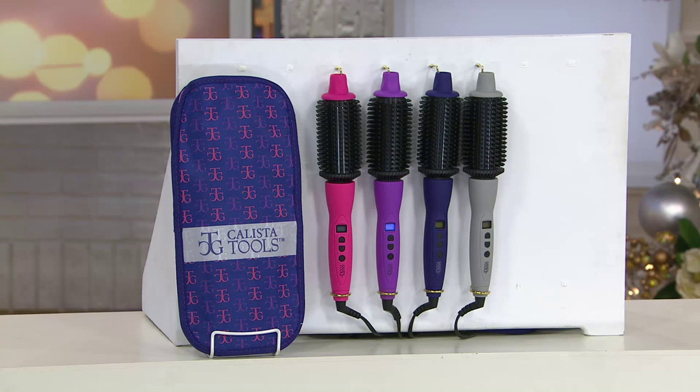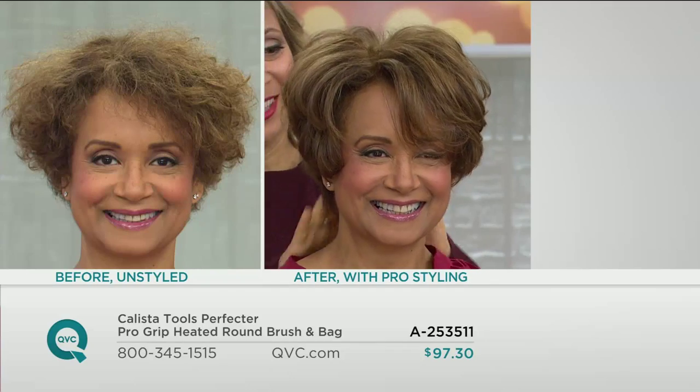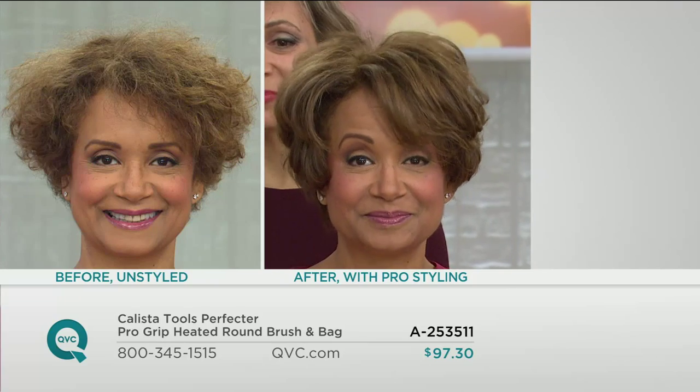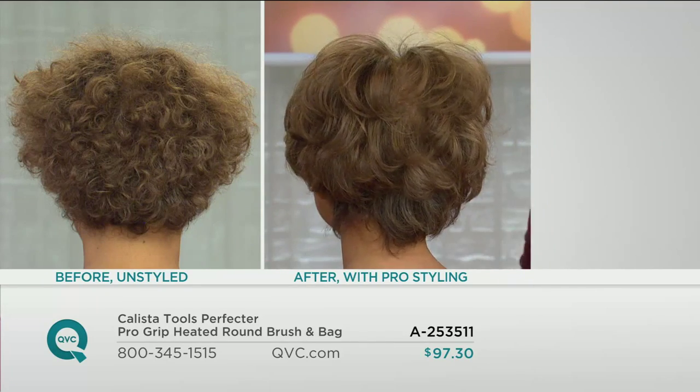We promised Sue was going to finish her own hair. In the four or five minutes that we took to show you the other ladies — look at what she did. Let me show the before and after. You can see the natural texture before, and now look at the shine, body, fullness. Like Gail talked about, it's like a blowout — she smoothed it all the way to the bottom. No blow drying. Very simple.